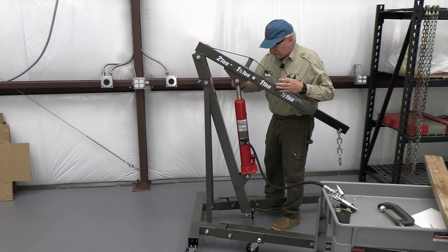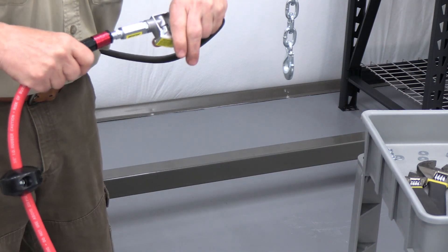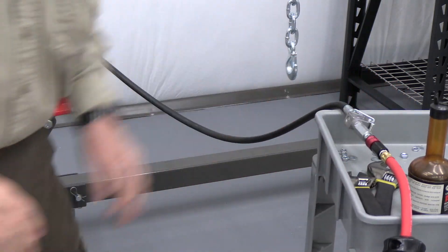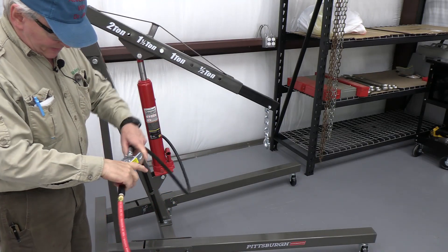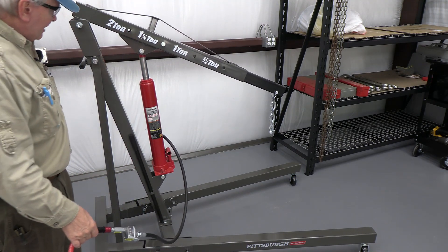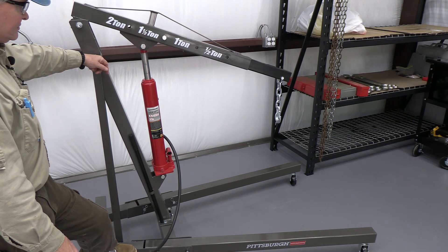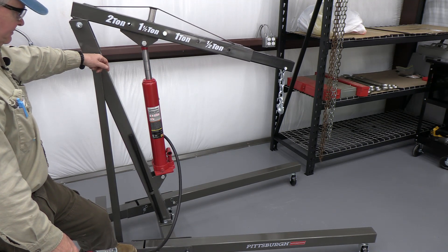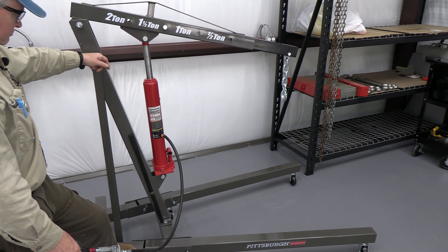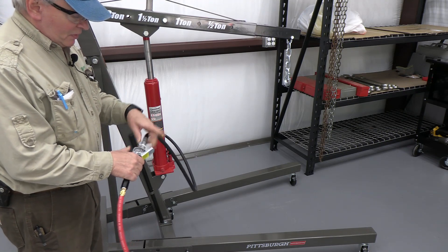That went about as well as you could hope for. It's got some air — now we're going to hook air to it. There we go. It's as simple as this — here's the lever, we're going to turn it on. Watch it go up, this is nice! My air compressor just kicked in. There's a lever here you hold out and it just clips — nobody wants to stop it, it's there.